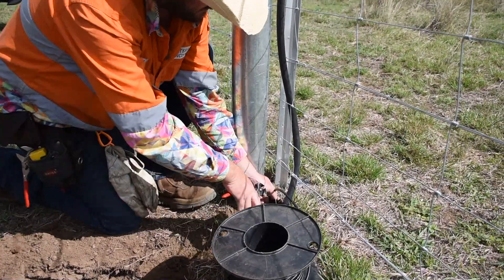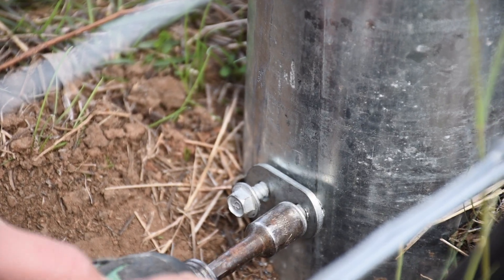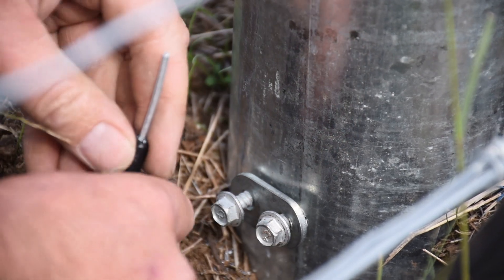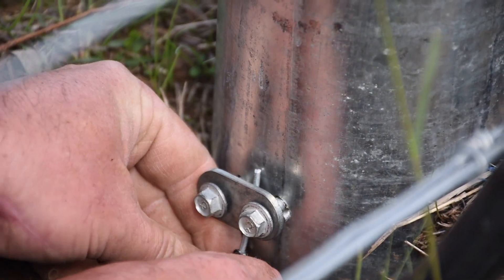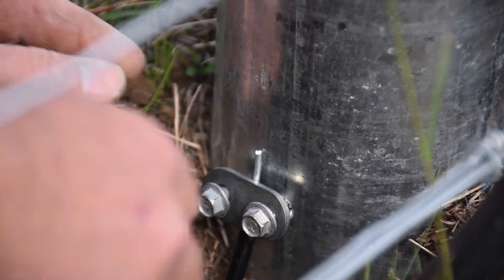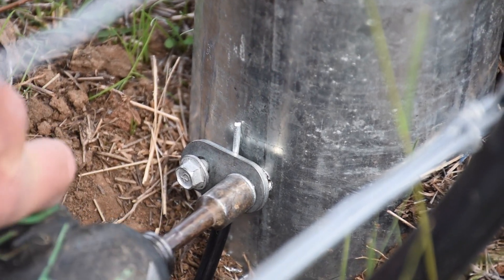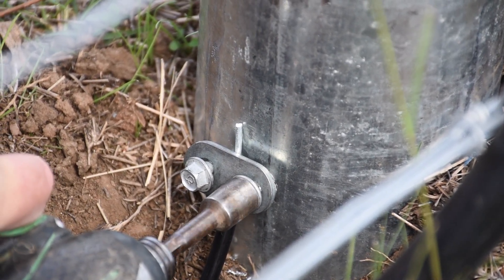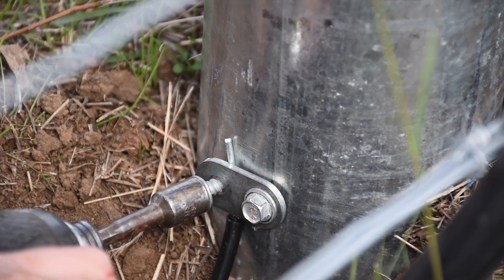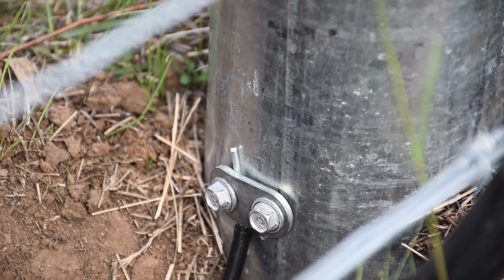We'll work out how long we need it to be and cut it off. What we've done now is just got our tech screws started, we'll poke our earth wire up underneath — it's in the middle so it's not going to matter too much — and now we'll just send the screws down home. That should be a nice connection.